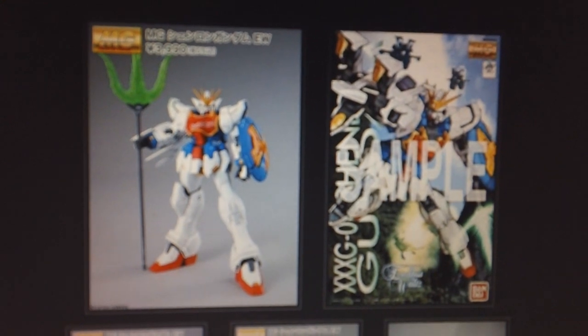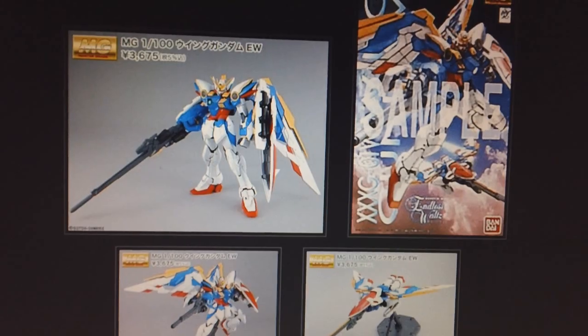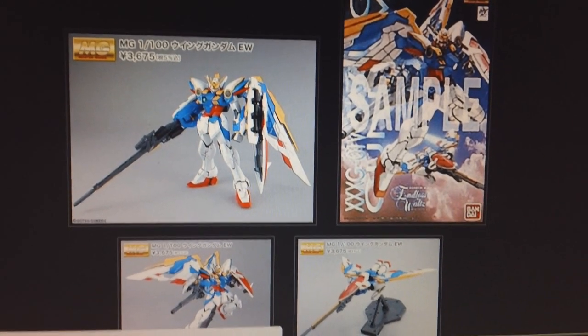Just as a quick recap: in March, next month, we're going to be getting the Master Grade Shenlong Gundam version EW, and we will also be getting Master Grade Wing Gundam version EW.